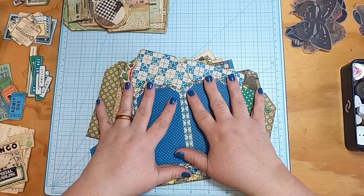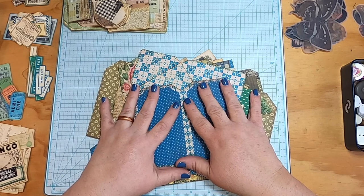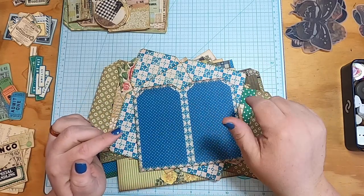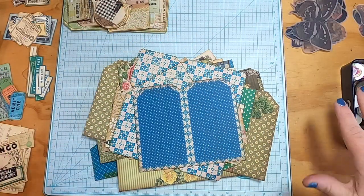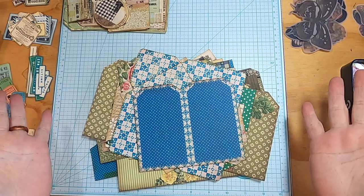I've also cut out the mega mix and match kits one and two. I'm going to insert a video right here of me showing you what I have out on my desk right now, because you can only see part of it. Literally it's covered. So I'm going to insert a quick little desk tour.